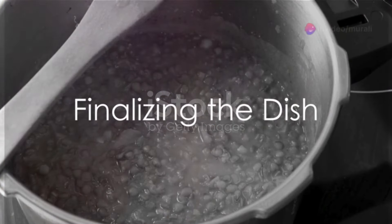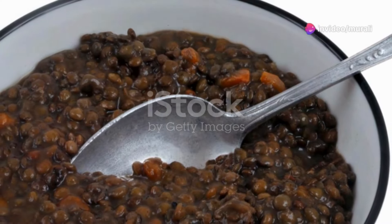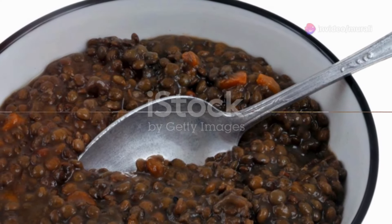When the mixture becomes thick and glossy and no longer sticks to the pan, remove it from the stove. Your Chettinad-style Lentil Halwa is now ready to be served.